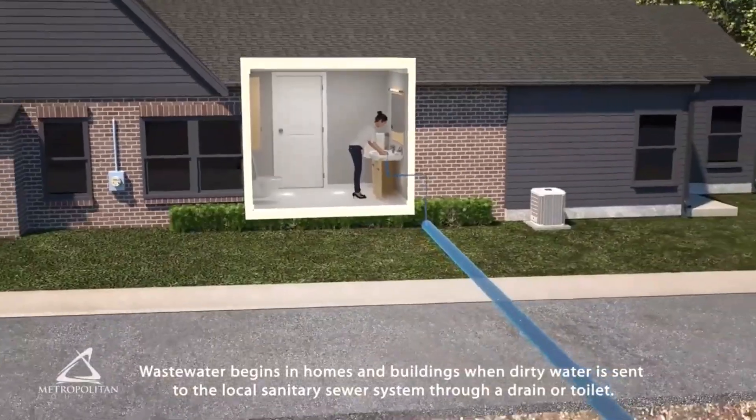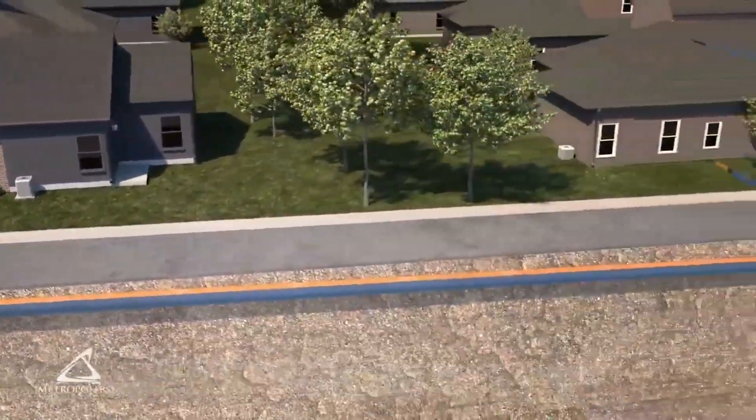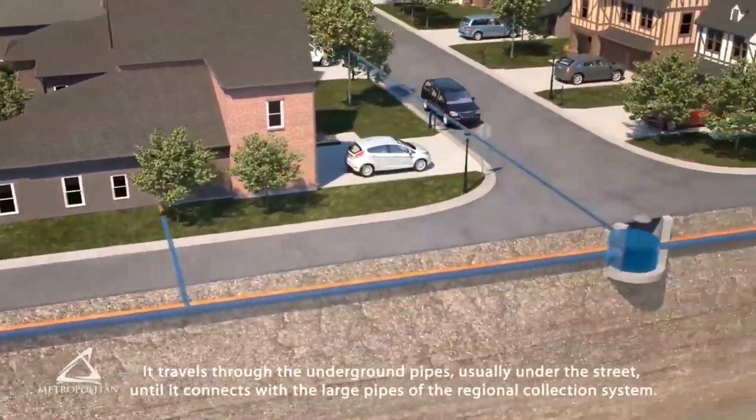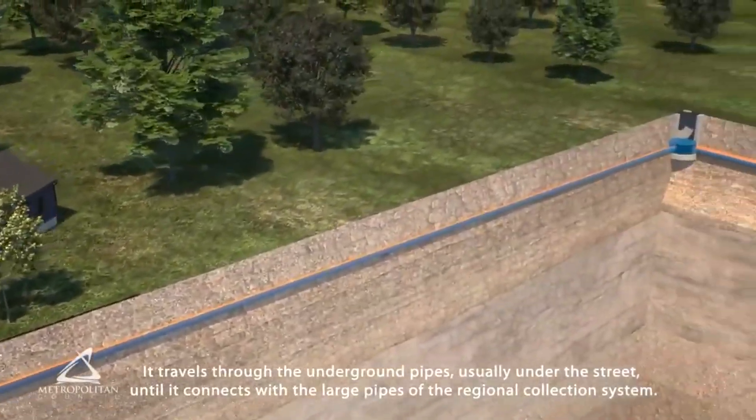Wastewater begins in homes and buildings when dirty water is sent to the local sanitary sewer system through a drain or toilet. It travels through the underground pipes, usually under the street, until it connects with the large pipes of the regional collection system.